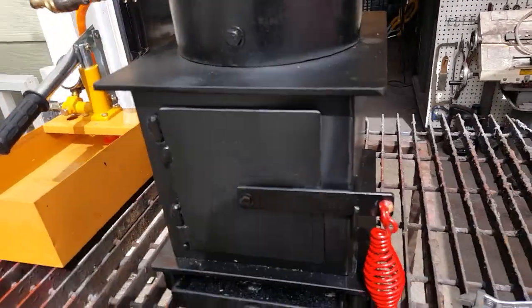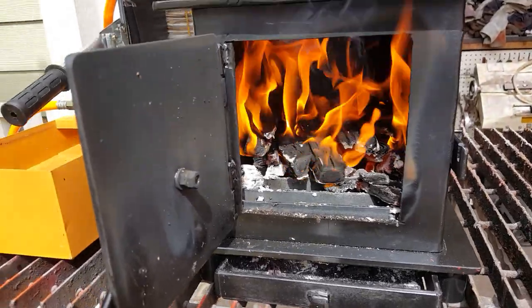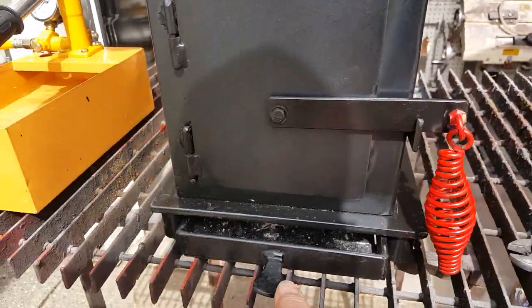Got a really nice 10 by 8 firebox. Put a lot of wood in there. Ash pan.